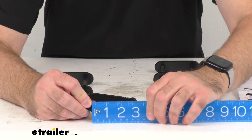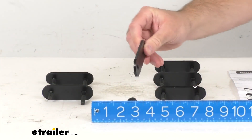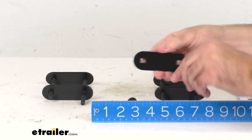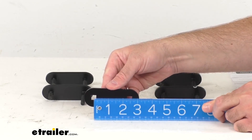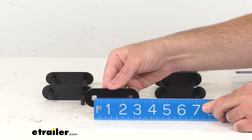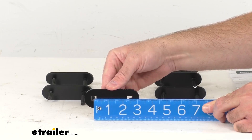And if you were interested in knowing the measurement center to center, looks like we're sitting right about two and a half inches on center.